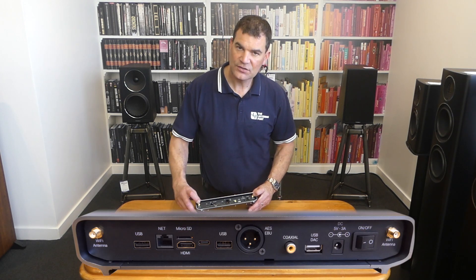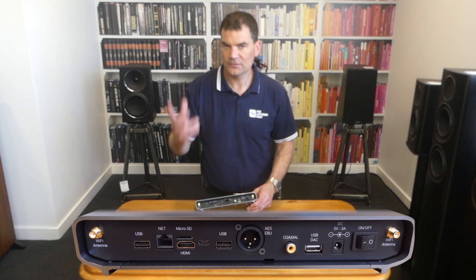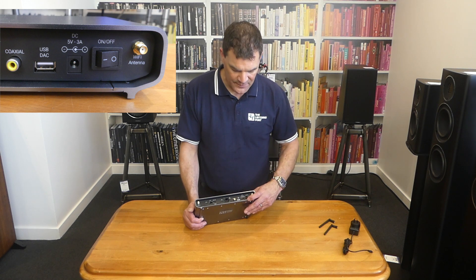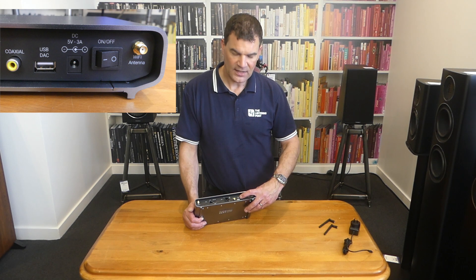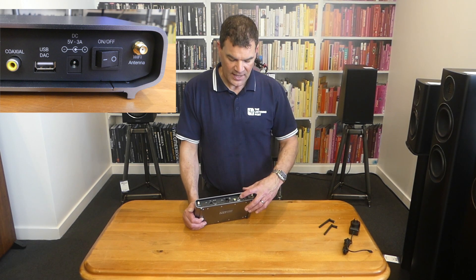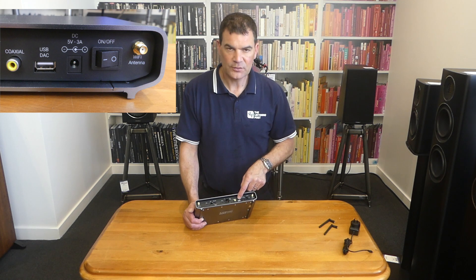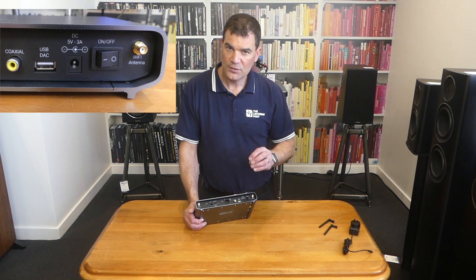Looking at the back, we see the two locations for the antenna — hang around for the close-up photographs. We see a very simple rocker switch for on and off, with a lovely click — obviously a good quality one. We've got the 5 volt 3 amp DC input and a USB output to go to a partnering DAC. This is an asynchronous USB, and the voltage and clock are completely separate from the data stream as well. Real efforts to ensure that the signal path is as pure, clean, and low in noise as possible.